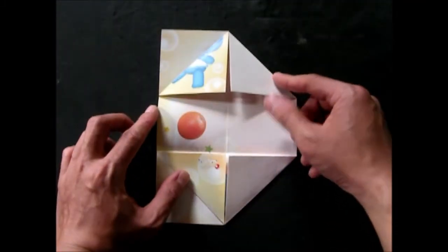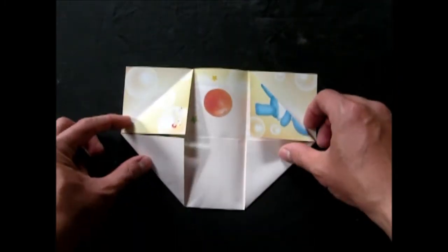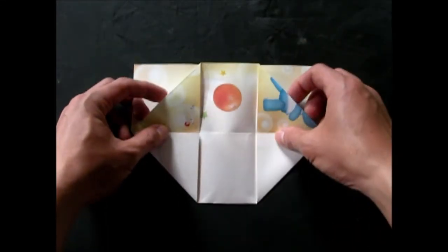Now, we'll roll the edge down the edge. After these edges, we can roll the edge into the edge. Then we move the edge until the edge of the edge.